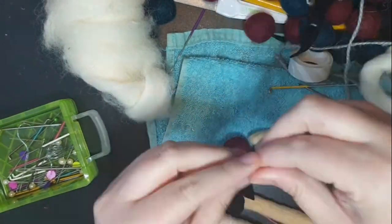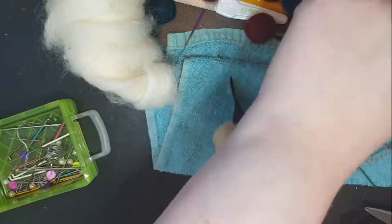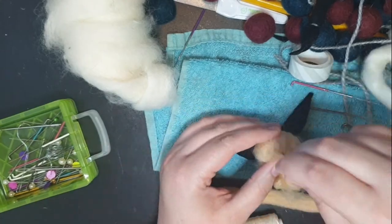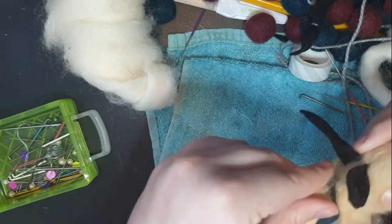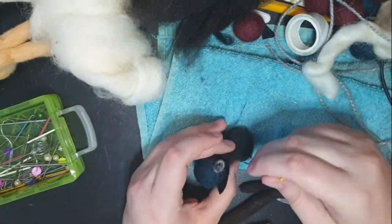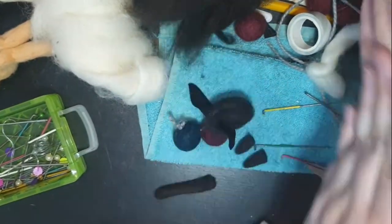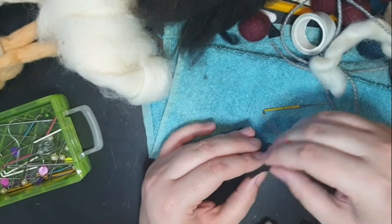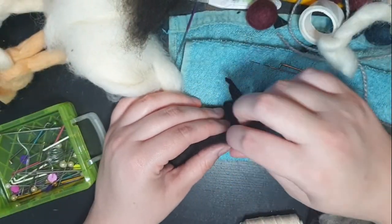Rubbing the wool between your hands or onto a surface like a towel helps felt it together, especially if you're going for a very flat, felted, not fluffy appearance — which is what I wanted for the structure of the feet. All the rubbing made my hands really soft, but also hurt a little because I had to do it so much for so long. I'm hopping around a little bit here — literally, because it was just the same process over and over: make a leg noodle, make a hand noodle, cover the bunny, and move on.